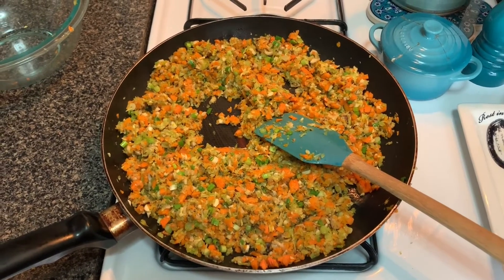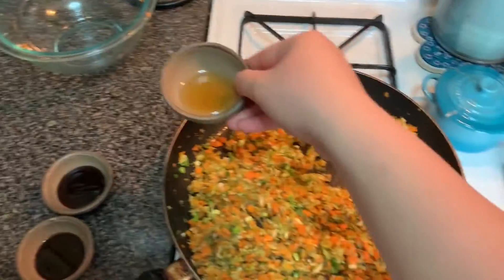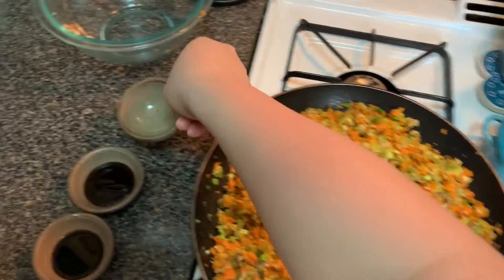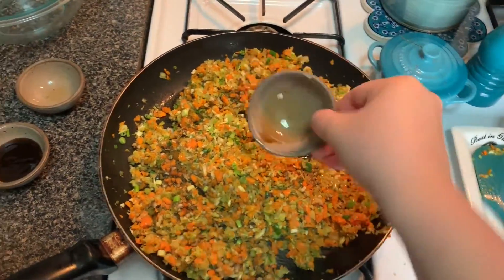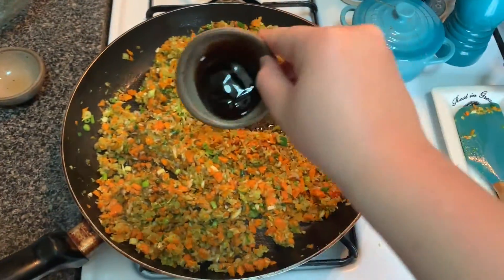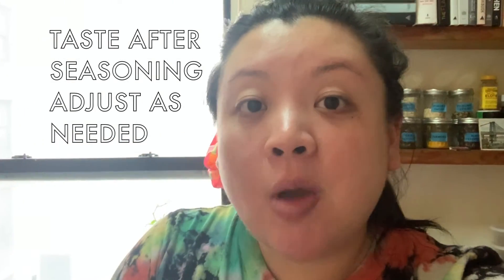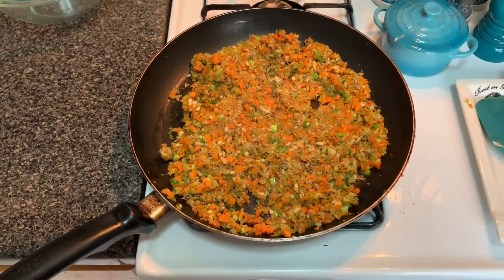I'm going to go ahead and add my seasoning. We're going to add about a tablespoon of sesame oil, one tablespoon of soy sauce, and then about two tablespoons of oyster sauce. Delicious! I added a little bit of pepper after I tasted it, but it is very delicious.